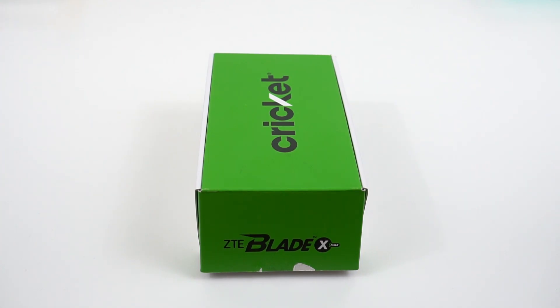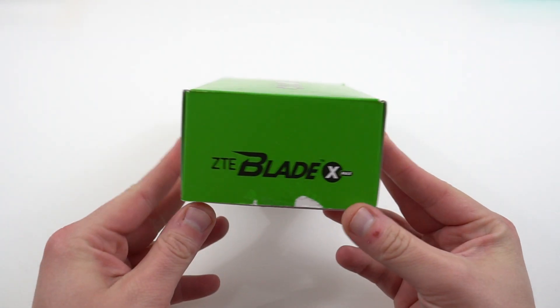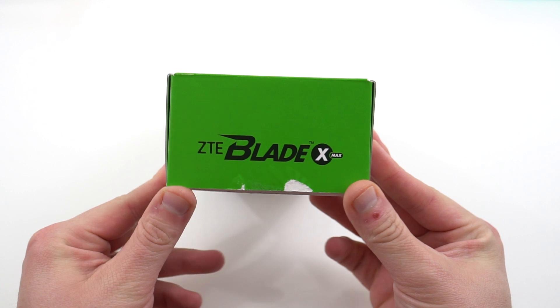What's up YouTube? Jeff back again from DopeTechDaily.com. Today I'm bringing you guys an unboxing of the ZTE Blade X Max from ZTE and Cricket.